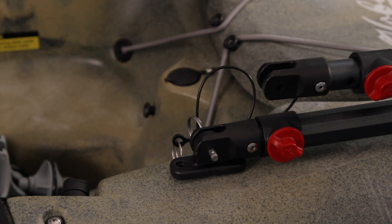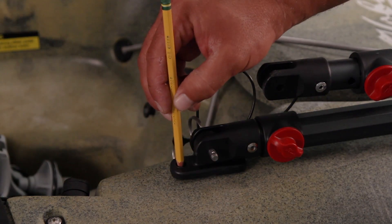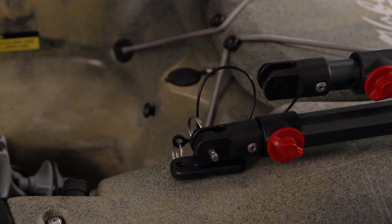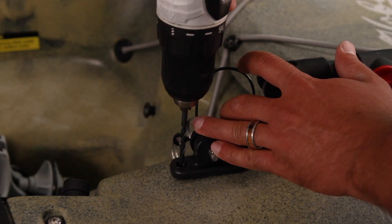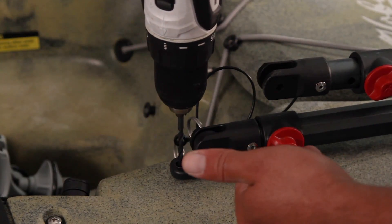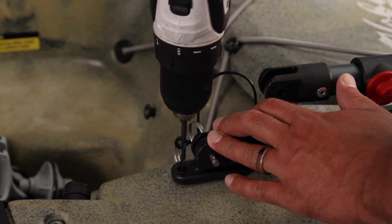Now that I've mocked up the placement of the H-Bar in the laying down position and ensured it's resting in the proper place on the nose of the kayak, I'm going to come back and mark my drill hole by creating a little dot. I'll create the first hole and secure it with the screw just loosely, and then I'll make my second hole, ensuring that there's no movement in the foot.